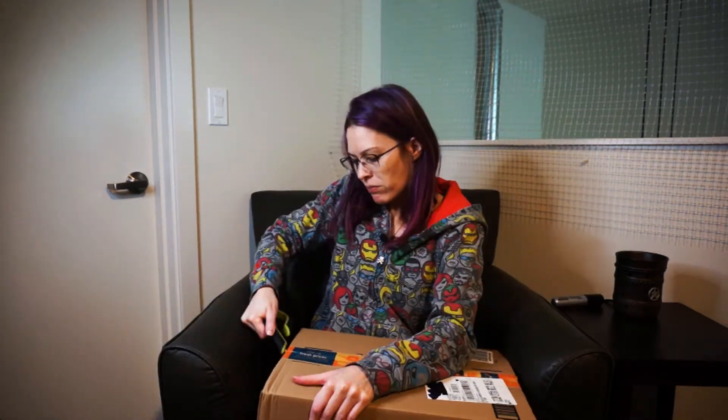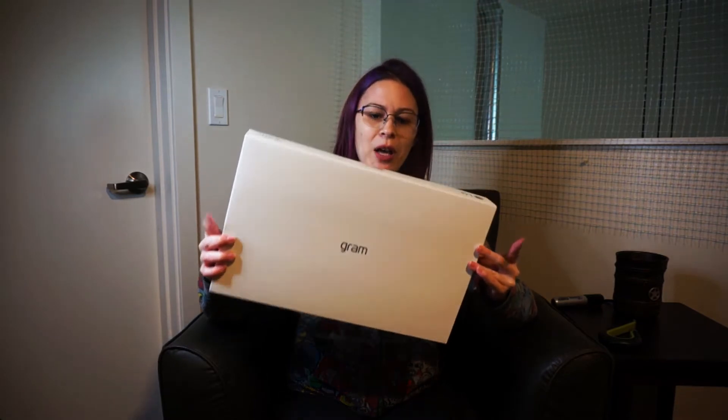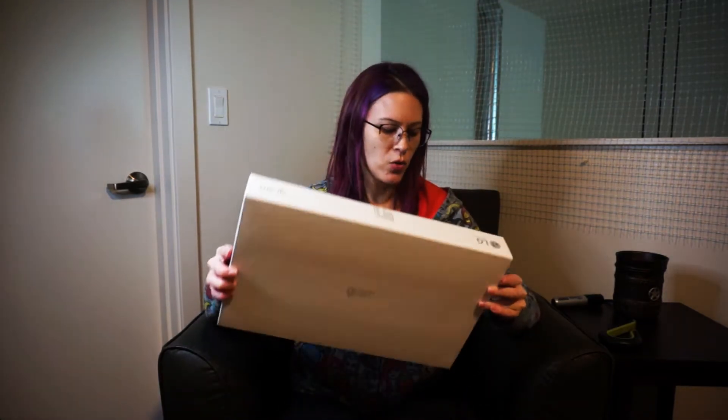First things first, first impressions — this box is very light and I'm sure there's lots of packaging in here and another box, and this is surprisingly light. So let's open it up. This is the LG Gram laptop and this is the 14 inch one.